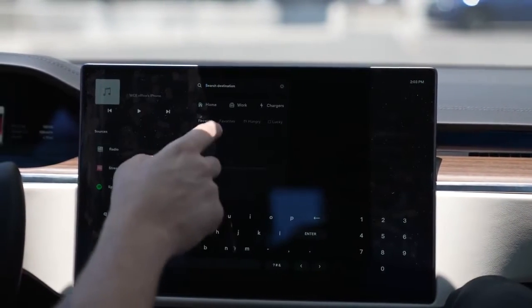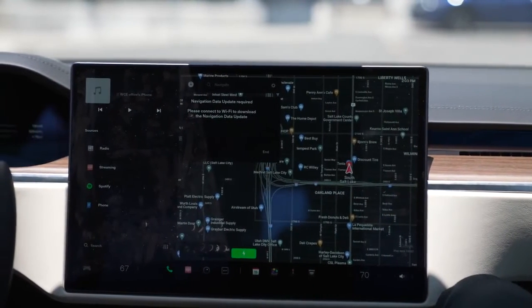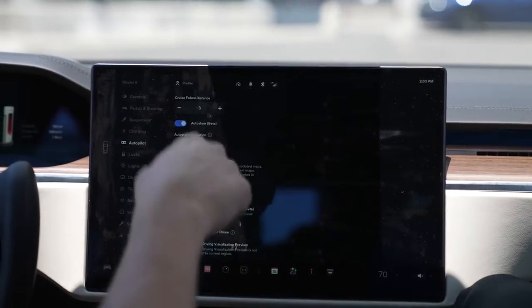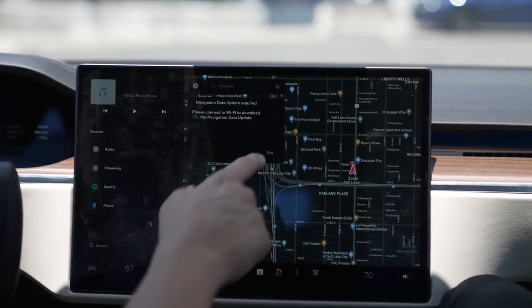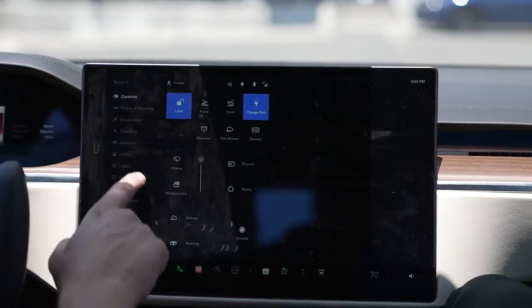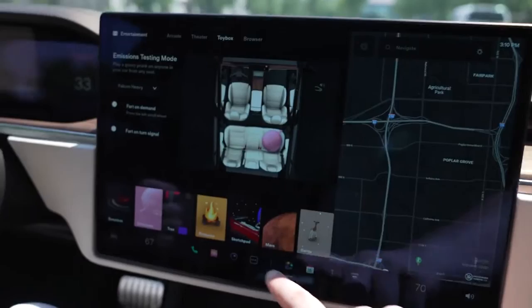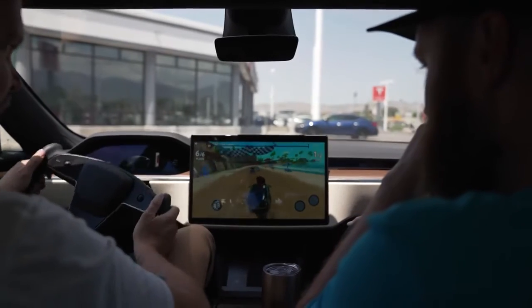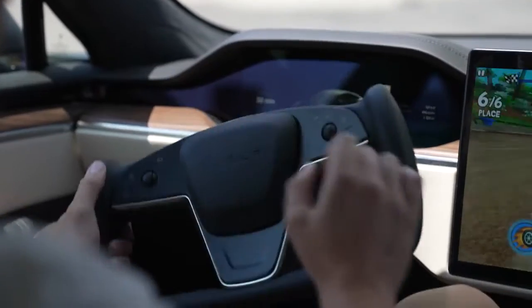Another thing I liked about the infotainment system is that it's mainly gesture-based. You've got all the buttons down at the bottom and on the side, but you can swipe from the side, swipe up — it was a lot more responsive and faster. I loved that it had the map as the primary view. From what I understand it's supposed to be able to resize each of the screens, but I wasn't able to figure out how to do that. The games were very responsive and punchy, and the yoke steering felt a lot better on the buggy game.